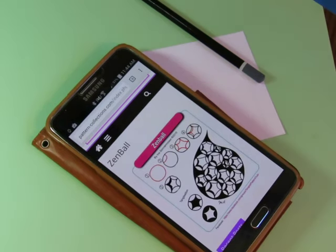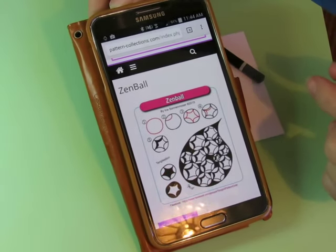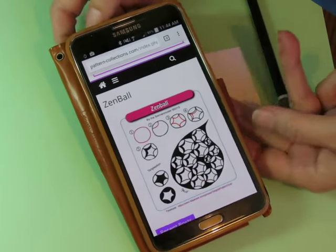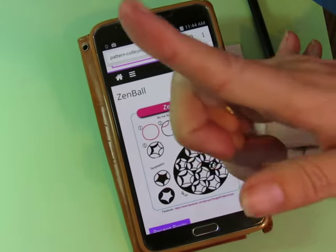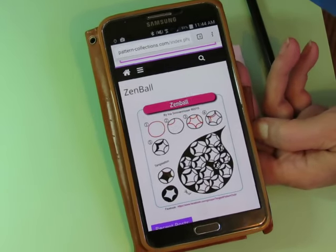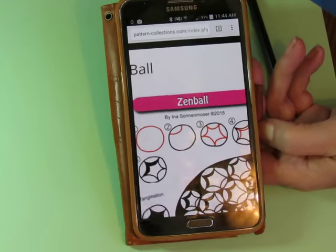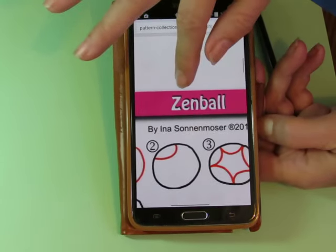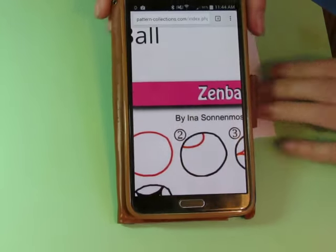Today we have Zen Ball. I've done this pattern before in one of my beginner lessons, so if you want to see how I did it before, just go to my playlist and go to beginner lessons — Zen Ball is in one of them. This is a really easy tangle; everybody can do this one. Step number one — and this is by Ina Sonomozer, our lovely intrepid fearless leader.